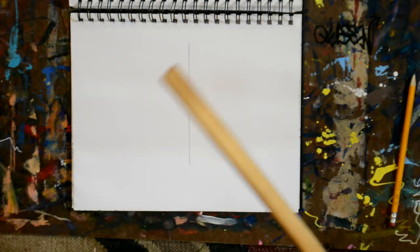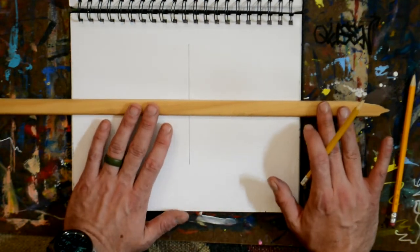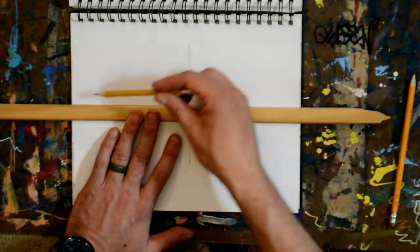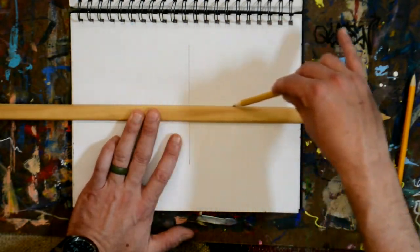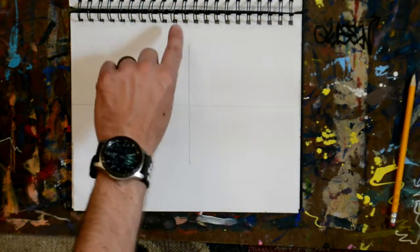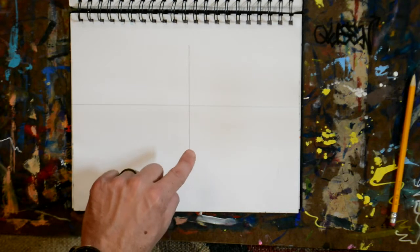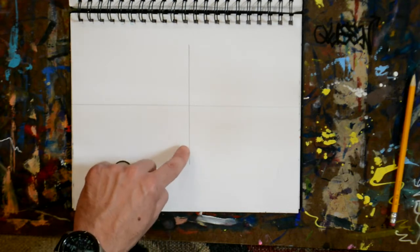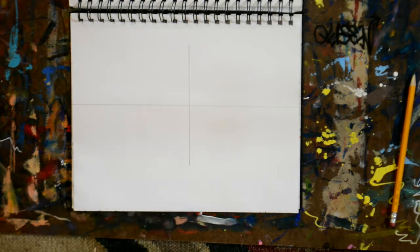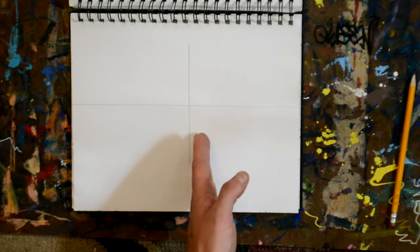Now we're going to do the horizon line — I probably should have done this first. You can make it high or low on the paper, whatever you want, but I'm going to make my horizon line very lightly about in the middle of the paper. So we've got the horizon line and we have a vertical line. We're going to start every building with a vertical line. This is going to be the corner of the building — with two-point perspective we're looking at the building from the corner.